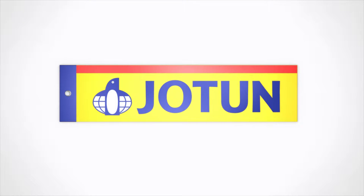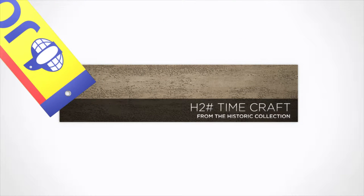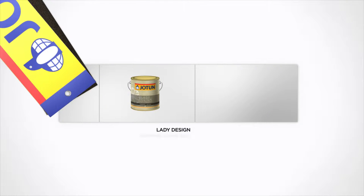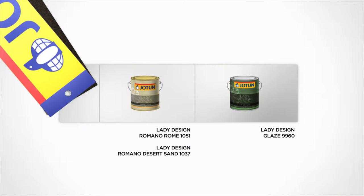This tutorial shows how you can create the Timecraft design from our historic collection using Lady Design Romano Rome 1051, Lady Design Romano Desert Sand 1037, and Lady Design Glaze.